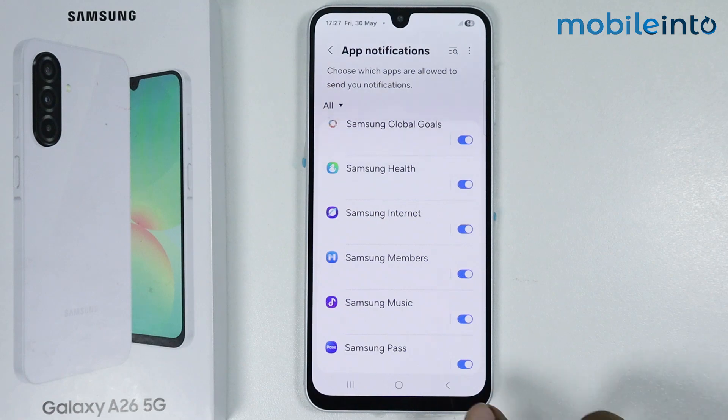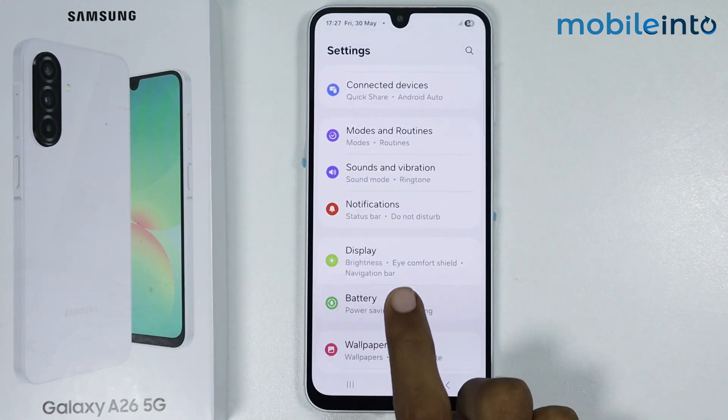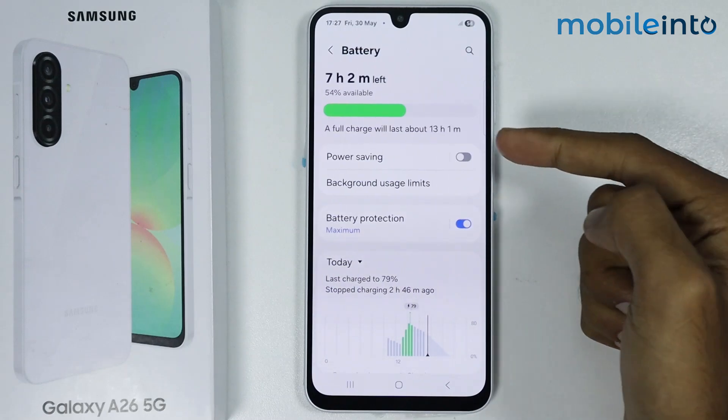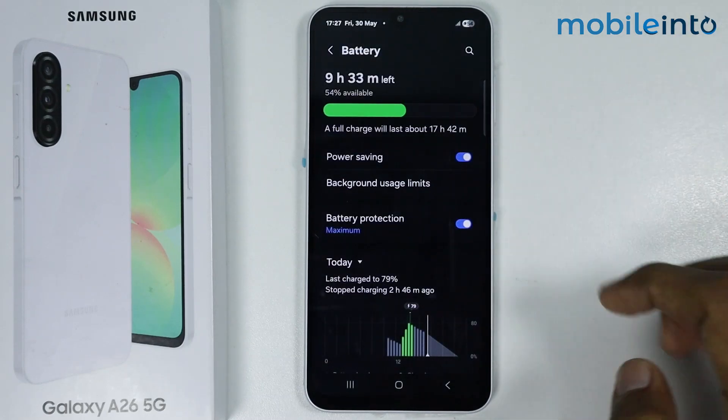Now once you have done that, go back and tap on Battery. From here, if Power Saving is enabled on your smartphone, just disable Power Saving.